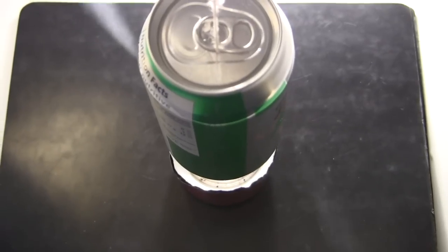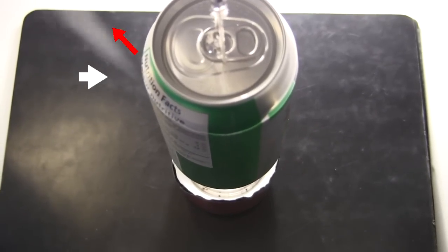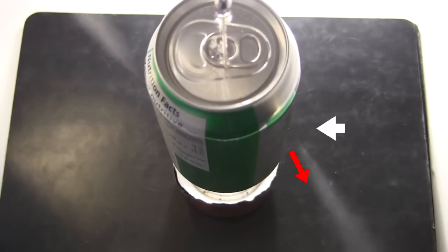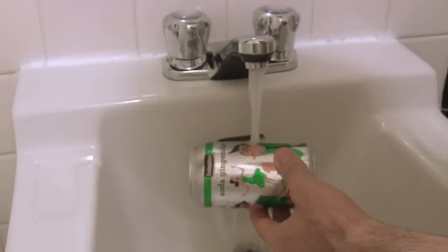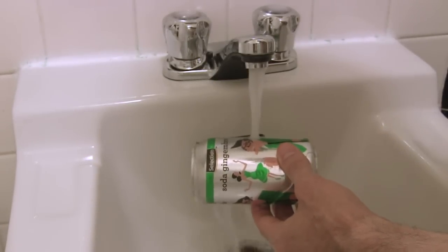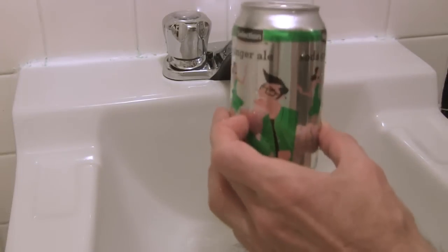The result is we now have a hole on this side that will make the steam jet out this way, and another hole on the other side that will make the steam jet out this way. To get our steam, we first have to put some water in the can. I put the other hole under the tap and let the water flow in. We don't need much — in fact less is better.